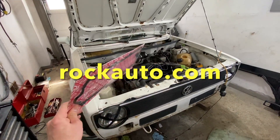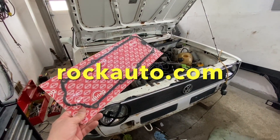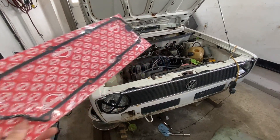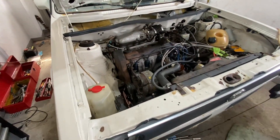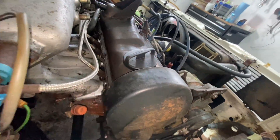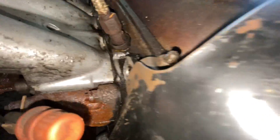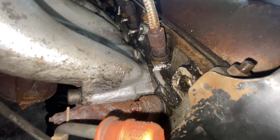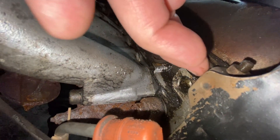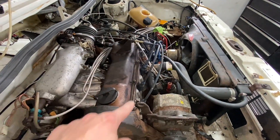I got this gasket at RockAuto — a great place, they deliver right to your door, rockauto.com. I did pressure wash the motor so it's hard to see, but all back here I had tons and tons of oil leaking out from right here. I can tell it's leaking out from the gasket on the valve cover.